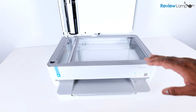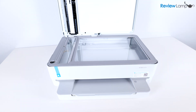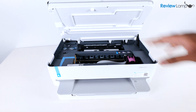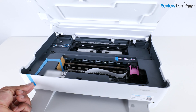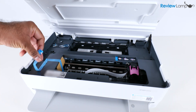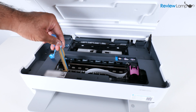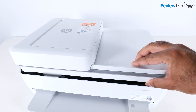To remove the next pieces of packing material, we need to access the cartridge compartment. Close the scan bed lid first, then use the two tabs on the left and right to open it. Gently pry up the piece of blue tape starting on the front surface and pull it out — it's attached to a piece of cardboard that you absolutely need to remove. Then close the cartridge compartment door.